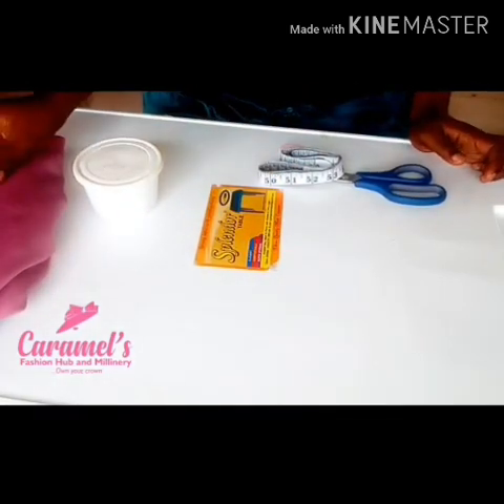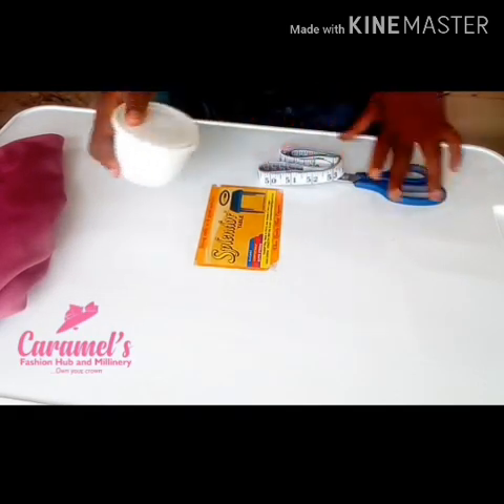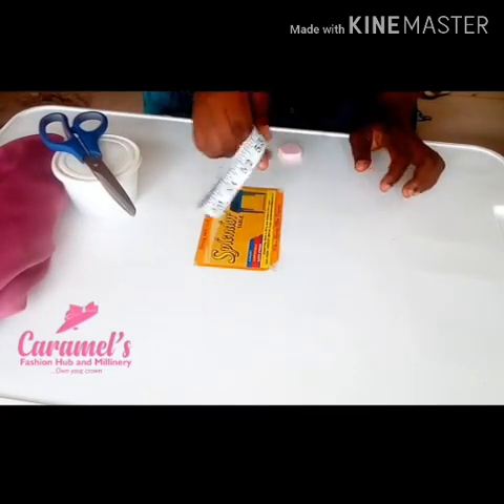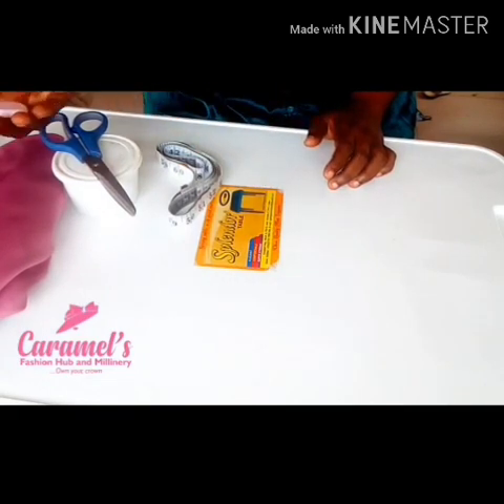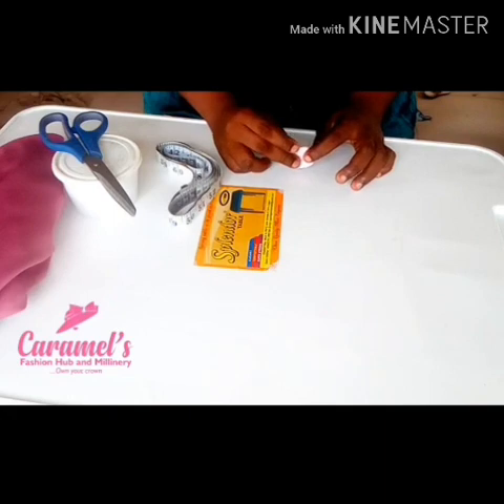Next I have my needle and matching color of thread, a couple of office pins, I have my scissors, I have my tape measure and my tailor's chalk for measuring and marking out my measurements. So next I'm going to be cutting my fabric. Let's get started.